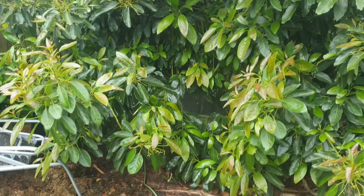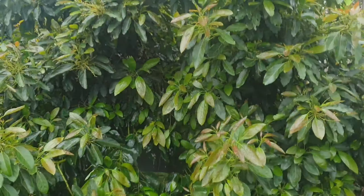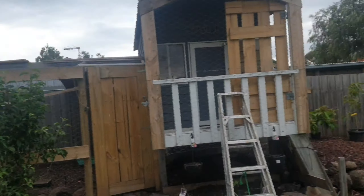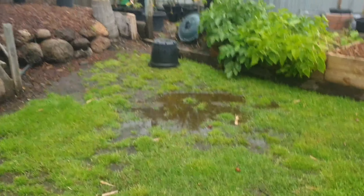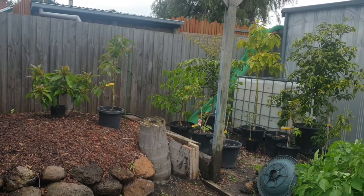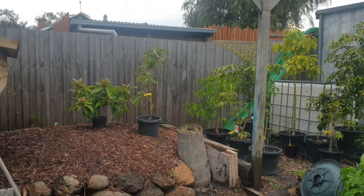The worst thing you can do is not give your tree enough water this time of year. You shouldn't be worried about wet feet — you still need good drainage obviously, because if you didn't have good drainage you wouldn't get an avocado to this stage anyway. All these trees have been watered for a good 20 minutes, you can see it's all flooded down here.